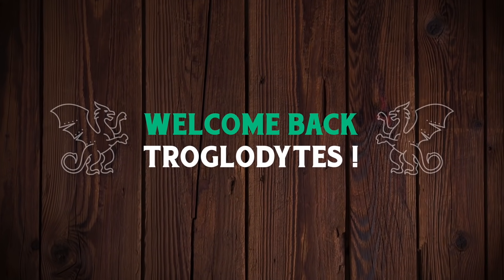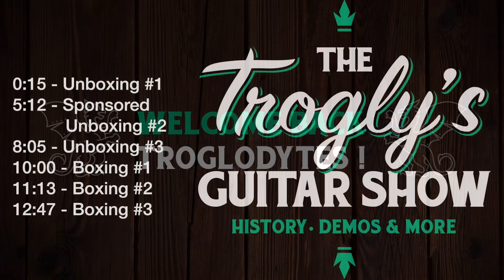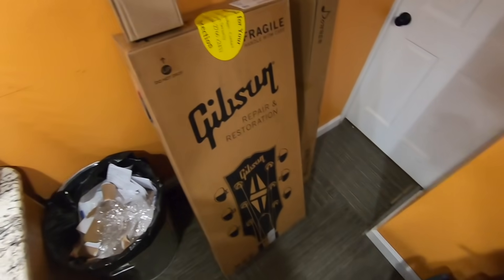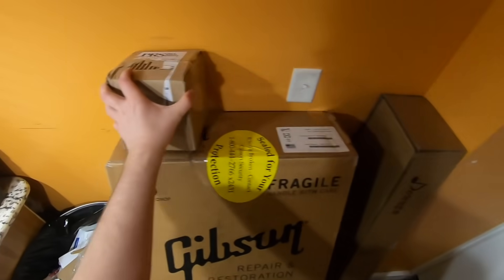Welcome back troglodytes to your daily dose of guitar information, The Trogly's Guitar Show. We've got a couple of good unboxings today. This might be a slightly longer video than usual.